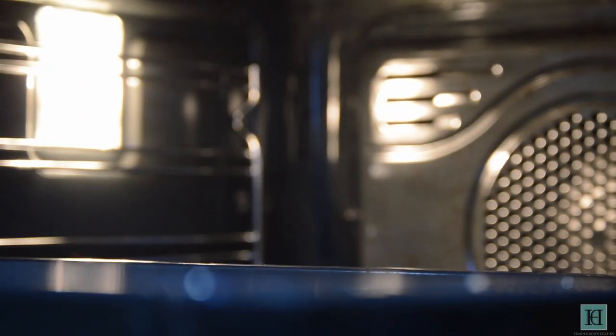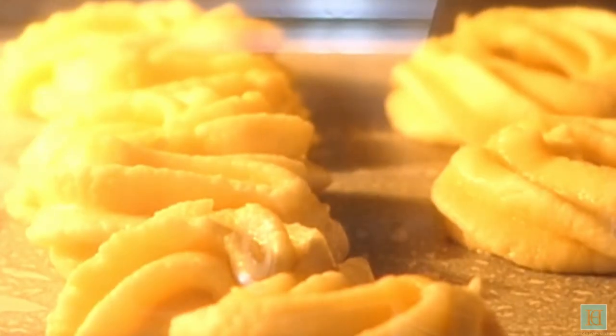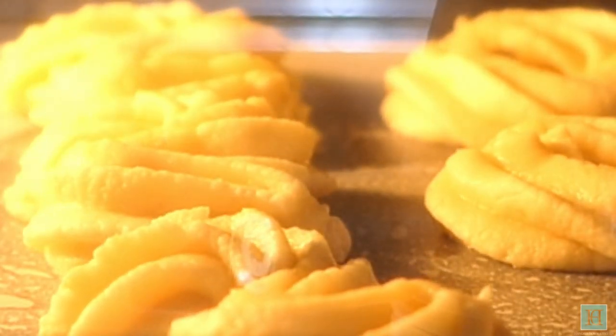Then bake at 180 degrees Celsius, which is 350 Fahrenheit or gas mark 4, for 10–12 minutes or until your biscuits are lightly browned.